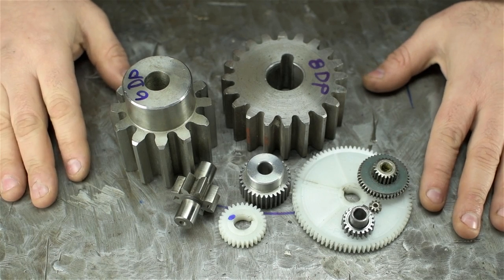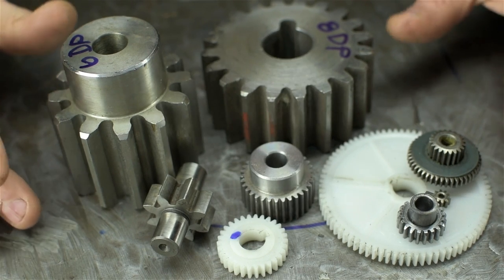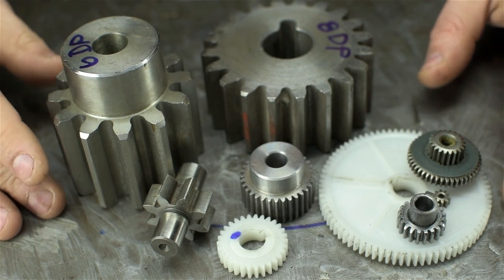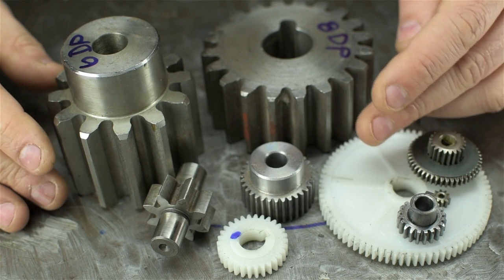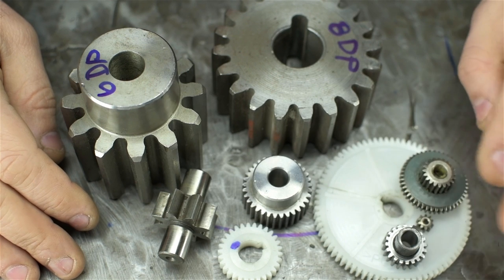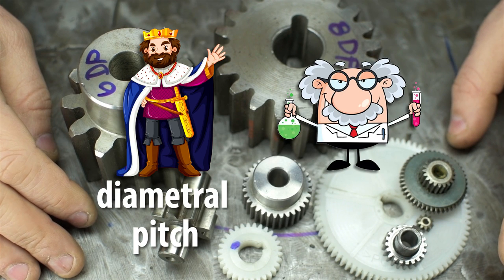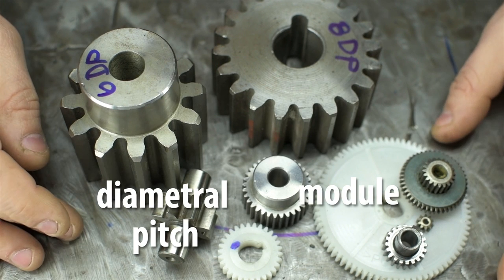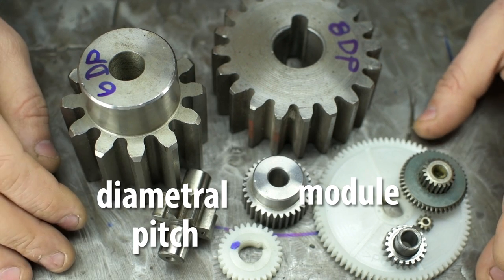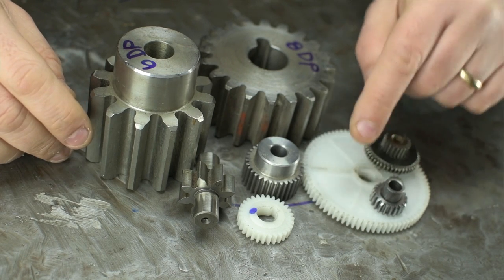Gears are sized by their pitch and number of teeth, not their diameter — not directly anyway, but those things are related. You can't buy, say, a 1-inch gear or a 30-millimeter gear; they're sized by how many teeth they have and how big those teeth are. We have two popular systems: one for Team Imperial called Diametral Pitch, and one for Team Metric called Module. Just like inch and metric screw threads, Diametral Pitch and Module are essentially the same thing, except they don't work with each other. For the sake of clarity, we're going to stick with the Module system in this video, simply because the gears I want to make are metric.